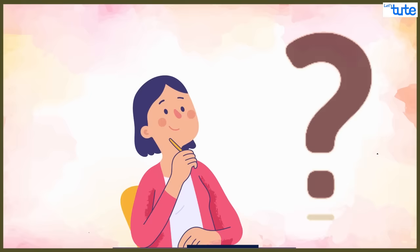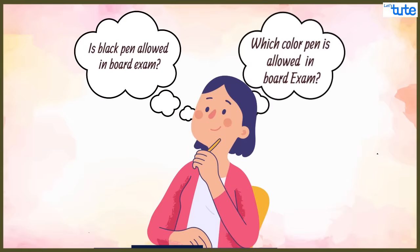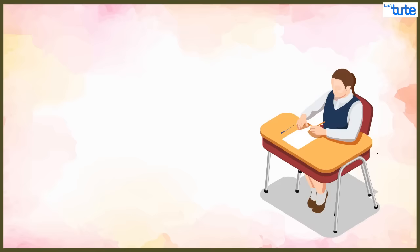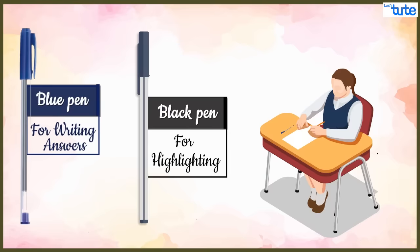The first and foremost question that comes to students' minds is: which color pen is allowed in board exams, or is a black pen allowed for writing in board exams? The answer is: students appearing for board exams can write answers with a blue colored pen, and if they want to use a black pen to highlight key points in answers or for writing titles or headlines, then it is allowed.